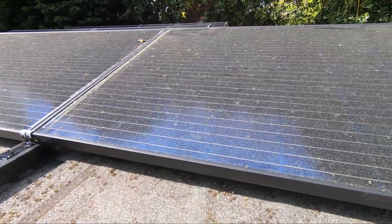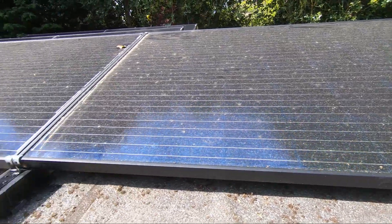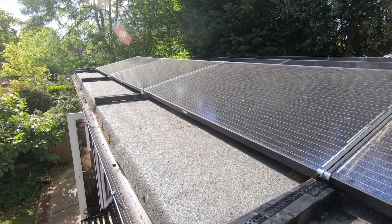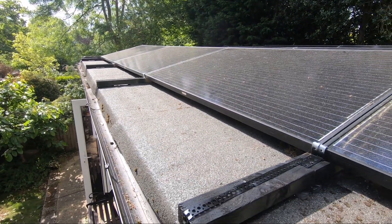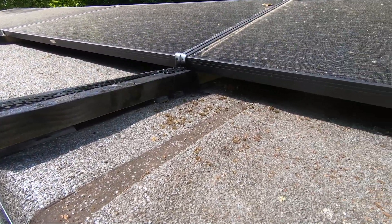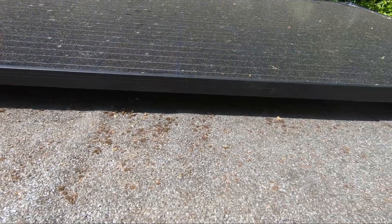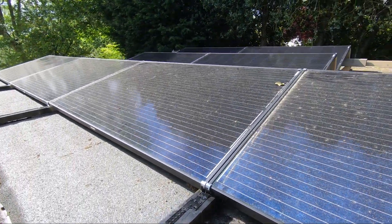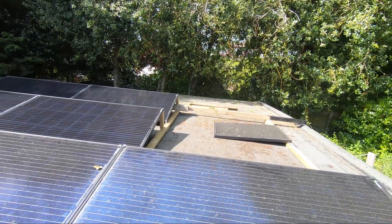I only just mounted it yesterday at an angle, so we're still waiting for the rain to clean it. I think I'll just hold it down now and give it a little brush of the dust. Still haven't finished painting them, still have to pigeon-proof by putting some mesh underneath, and then another four panels to complete the build.